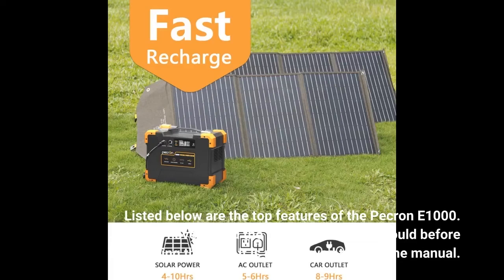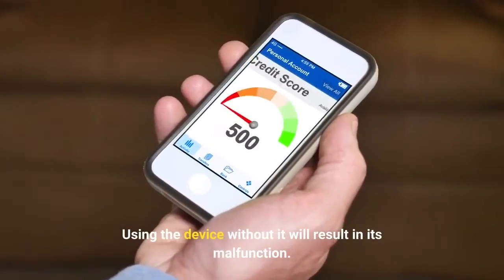If you haven't read the user manual, you should before using the unit. It is not allowed to copy the manual. Using the device without it will result in its malfunction.